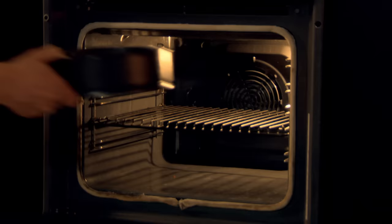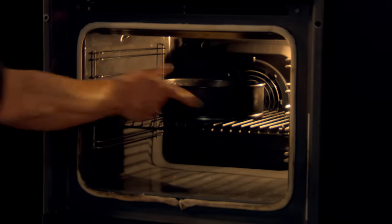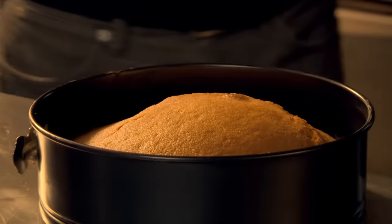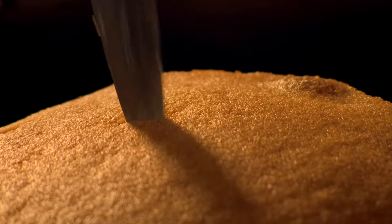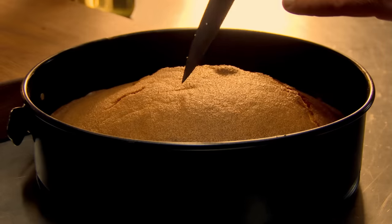My tip for even rising is to place cakes and tarts in the center of the oven, so the air can circulate all the way around them. To test your cake to make sure it's done, insert a knife, skewer, or even a piece of spaghetti in the center. If there's mixture stuck to it, it's not done yet. If it comes out clean, your cake's ready.